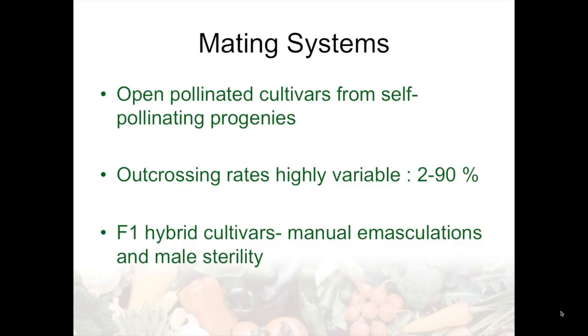The mating systems would include self-pollinating progenies for open pollinated cultivars, which has been very common up until the last 15 years or so — all peppers were open pollinated cultivars. Outcrossing rates are generally not very high, usually less than 5%. There are some instances and some types of peppers where that has been documented to be extremely high, largely due probably to exerted stamens and also a certain kind of bee that's a more effective pollinator than the honey bee. For F1 hybrid cultivar production, manual emasculations and male sterility are utilized by the industry.